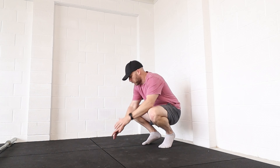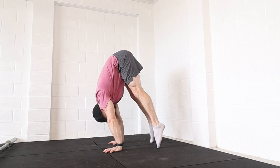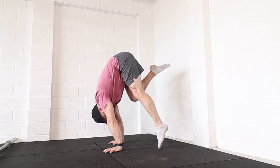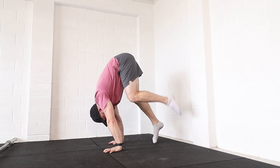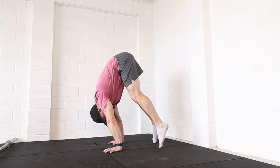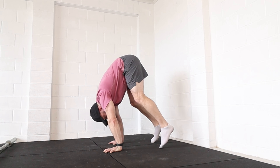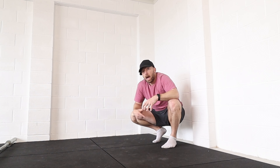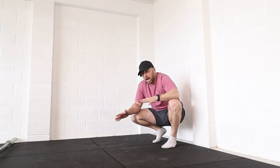A great but challenging drill is just holding for time in that position. Go up into the position, hold, and just try to get 10 to 15 seconds there trying to decrease the weight out of the toes as much as possible. You could lift one leg up — the goal is not to increase weight on the other foot, but to decrease the total weight out of both legs together. Imagine your hands are on scales and your feet are on scales, and you're just trying to decrease the weight out of the toes and increase the weight on the hands.